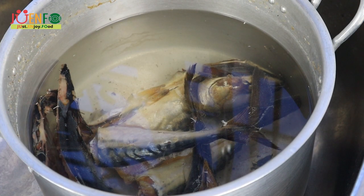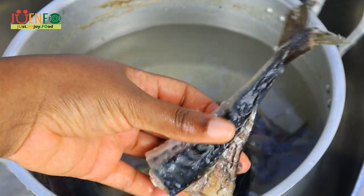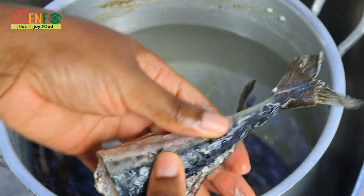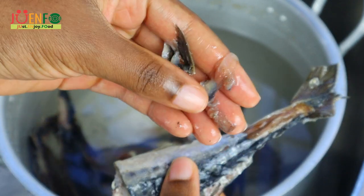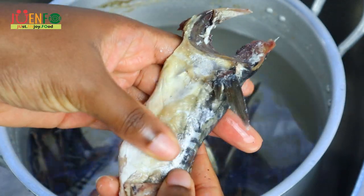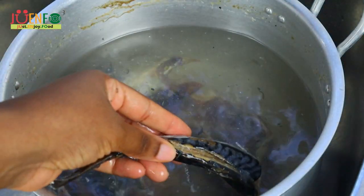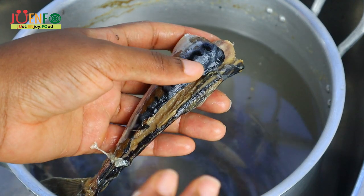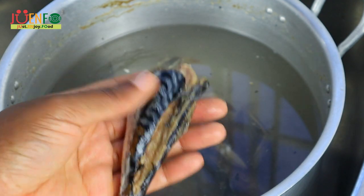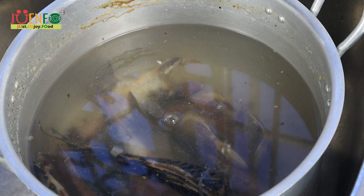Once this has cooled down I'm going to start to flake and debone it. But first, there is a film on the outer part of the skin that I like to just use my finger and remove — it's pretty easy to remove. I like to debone my mackerel; I know it takes a lot of time but in my opinion it's well worth it. Most people don't bother to debone it and just cook it up with the bones, but I don't like to deal with all those bones.